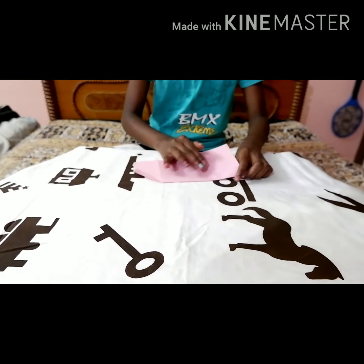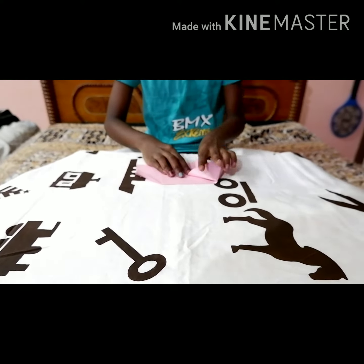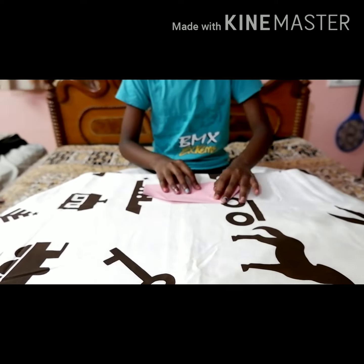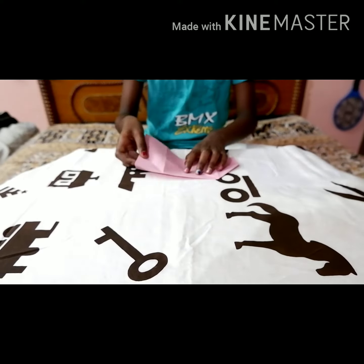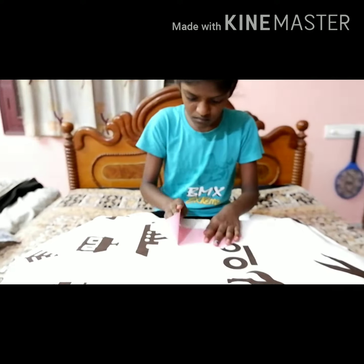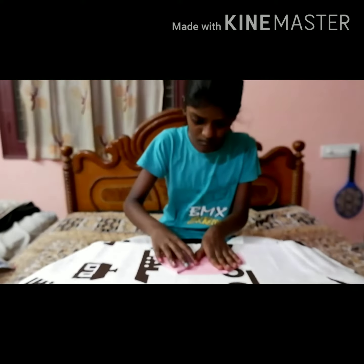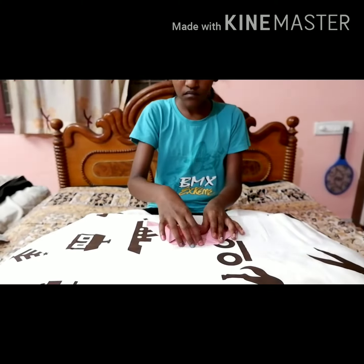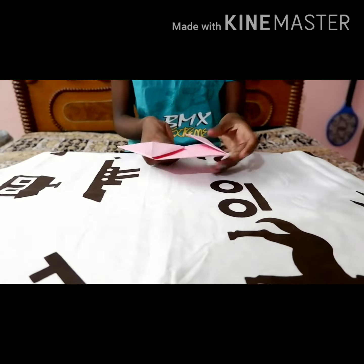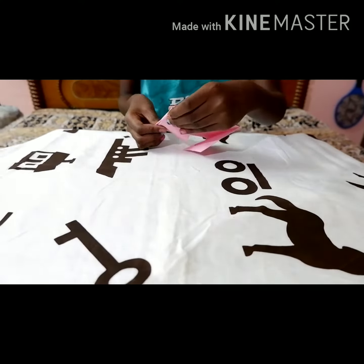Open the side parts of the item. Fold the side flaps back. Open the side parts of the item again. Fold the side flaps back.